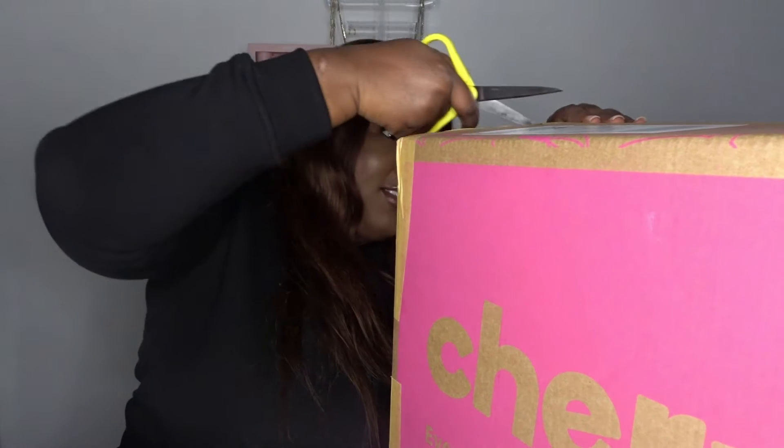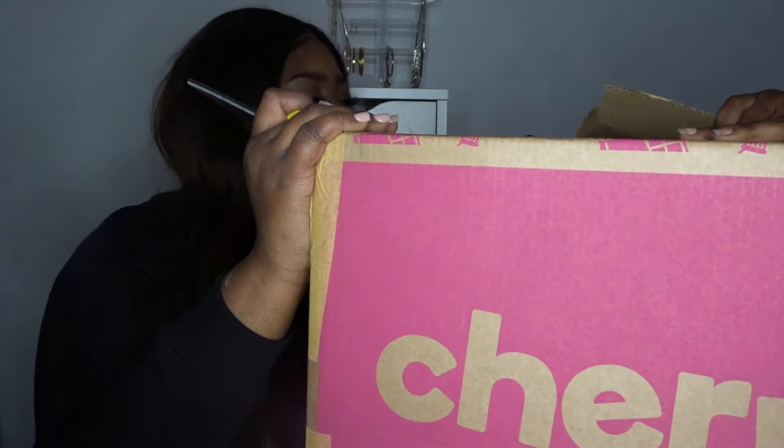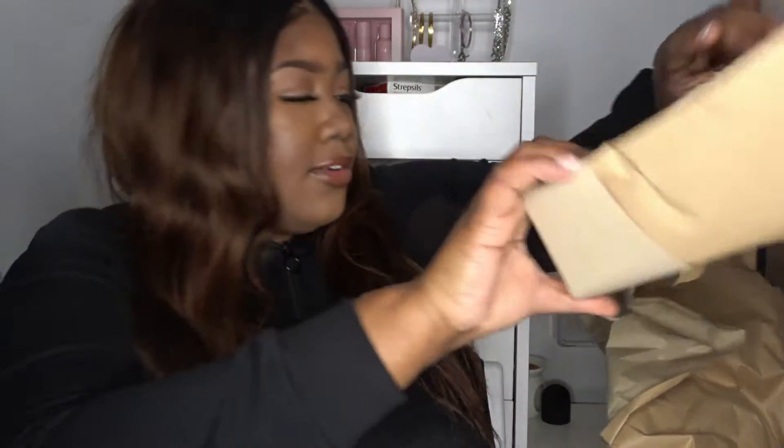I don't know what she got, she didn't want to tell me. Are you going to do it? Hurry up then, come on. Don't rush me. So, I just put the box here because it's just easier for me and it's so heavy. It's just got loads of protective layers on it. I'm so excited. What do I start off with first?